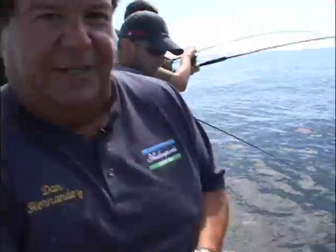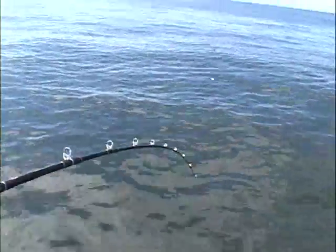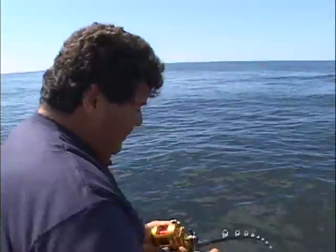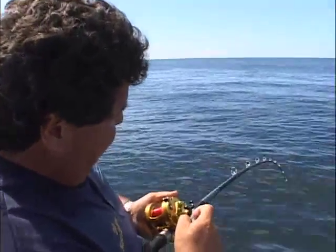Looks like a nicer fish — there's just a big jig I got on there. He's shaking his head a little bit. I know you won't believe this, but we really are in Canada. It looks like we're in Southern California, it's such a sunny day, flat water day, but this is like the best weather I've ever had up here. It's just beautiful conditions. Just keep working this fish up. We're shaking his head good.